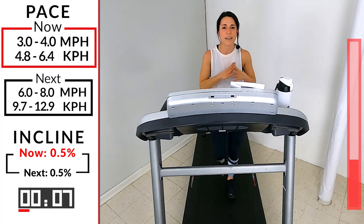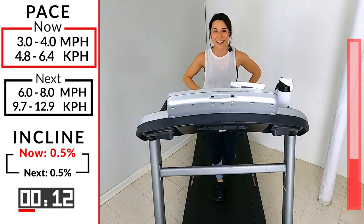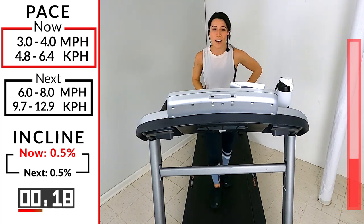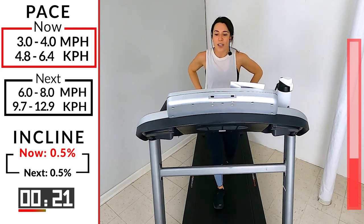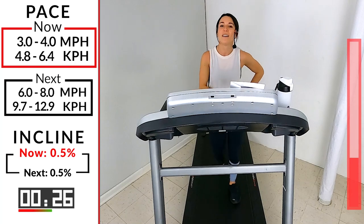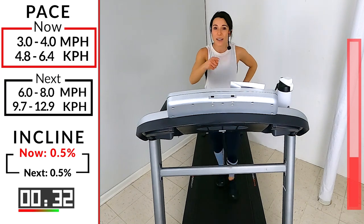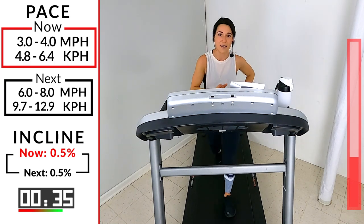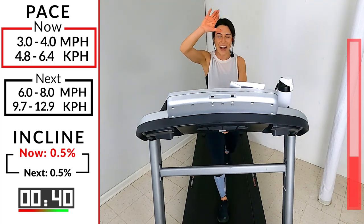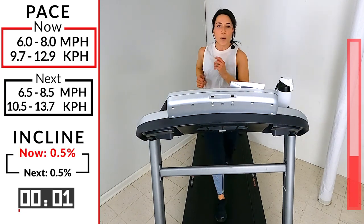If you need water, take a quick sip now because in under 45 seconds we continue. Interval number three — same idea: 60-second run, 45-second push. You may notice as we progress you start to get more comfortable with that same speed — that's because your body's warming up and getting used to it. So you know what you have to do: don't be scared of increasing that speed, be empowered by it. Here we go runners — five seconds, six to an eight, three, two, one — one minute!